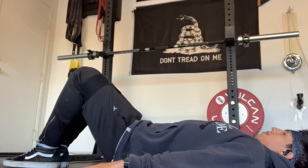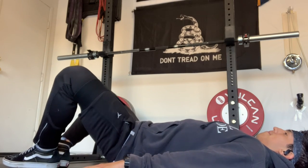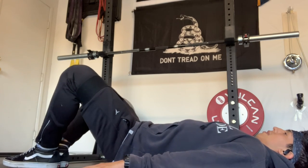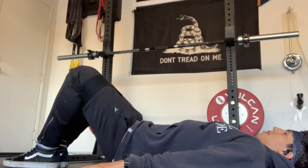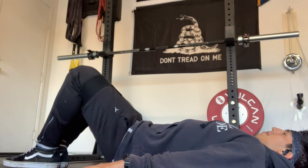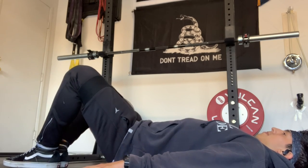Up third, I have some abduction movements. I have a band slightly over my knees, keeping my feet close and focusing simply on spreading my thighs. This is going to warm up your glutes and prep your body and hips for the upcoming movements — whether that's the RDL or the squat coming up later. Just make sure everything's tight and the only things moving are your legs.